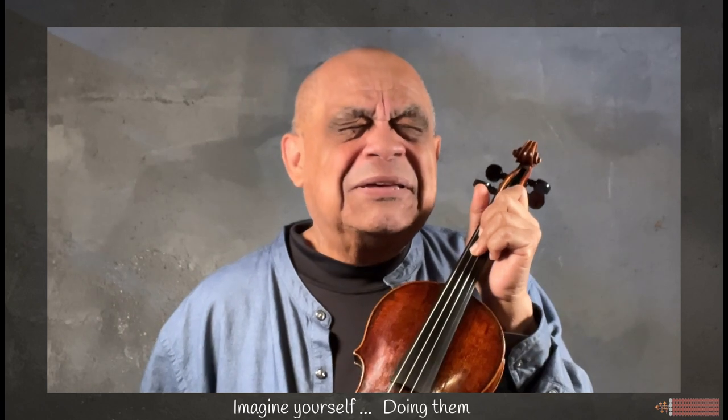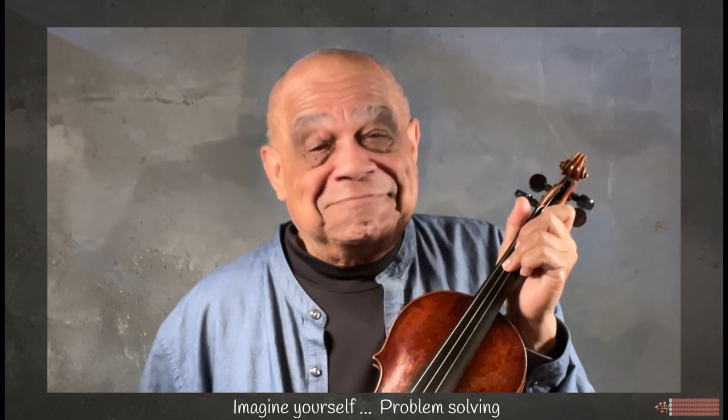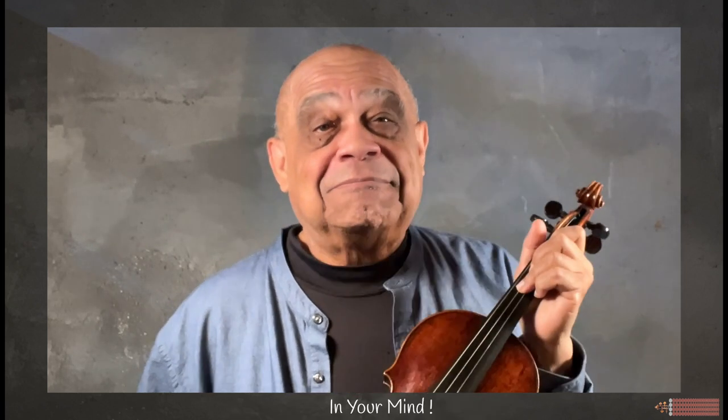Visualizing these patterns can become a really helpful organizational tool. You can even close your eyes and imagine yourself doing them, practicing them, problem solving in your mind. Do take care and thanks for watching.